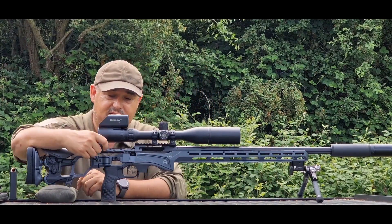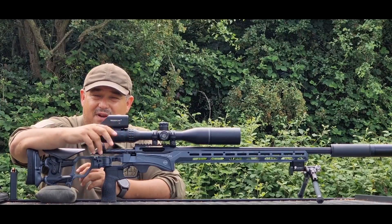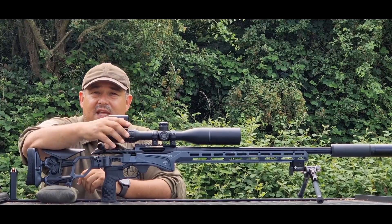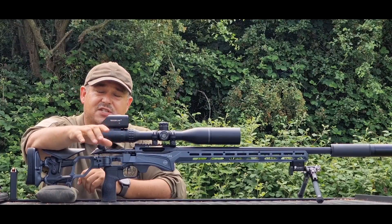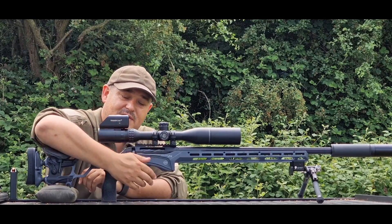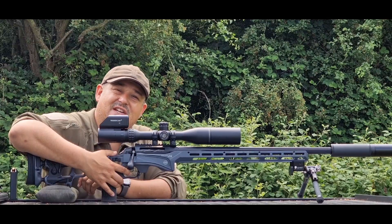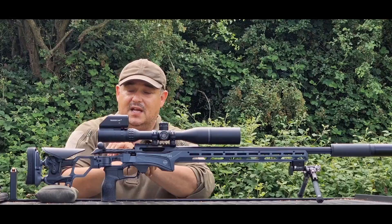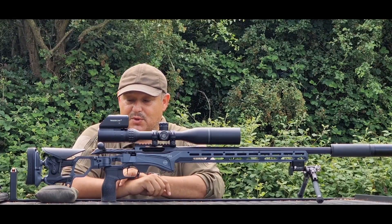Coming further forward, you've got a nice smooth bolt with around about a 60-degree throw on it. The trigger inside here is one of Cadex's own triggers. It is adjustable between being a single stage and a two-stage trigger. At the present moment it is two stage — I've lightened this up to about a pound. It's got a nice flat blade trigger and it's just really nice and smooth.